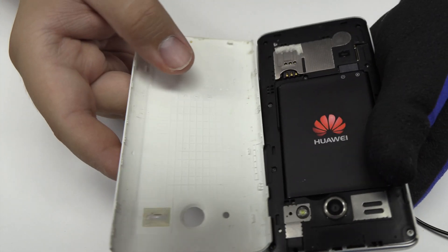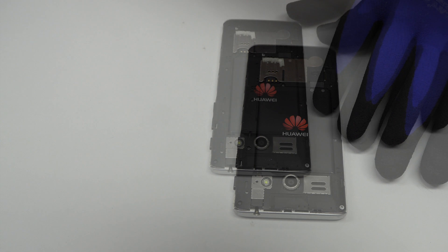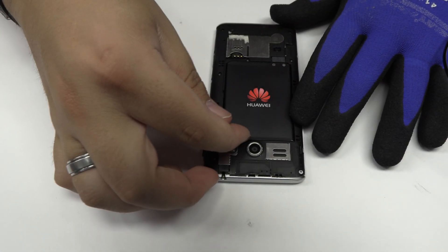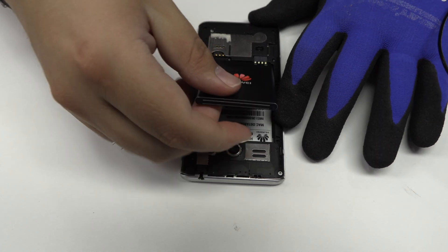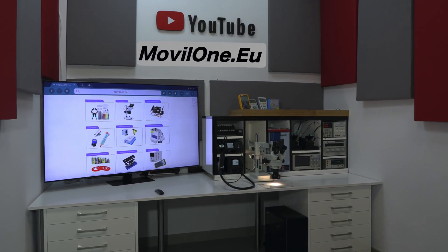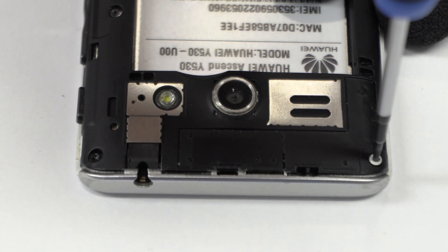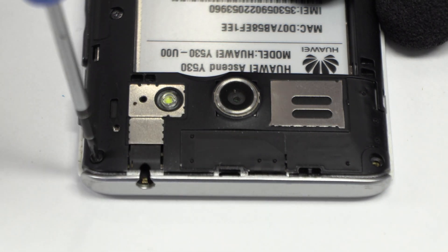We remove the back cover. We remove the battery. We remove the following screws.